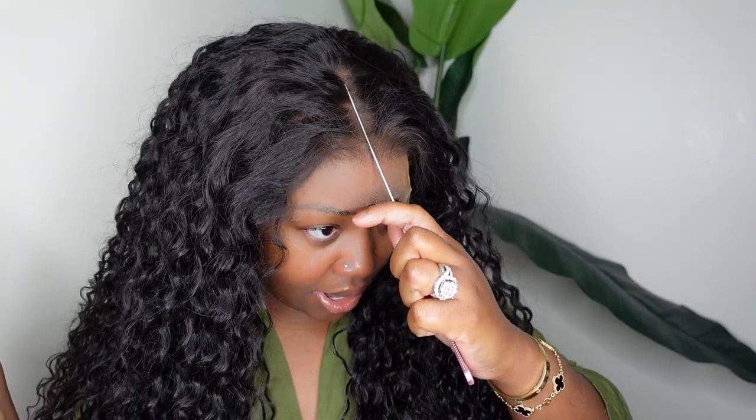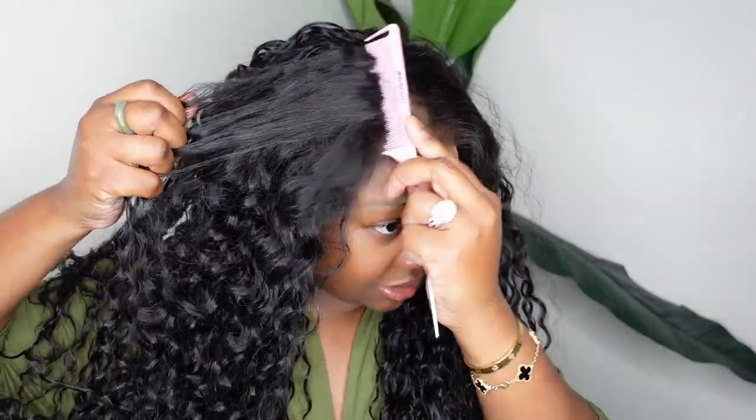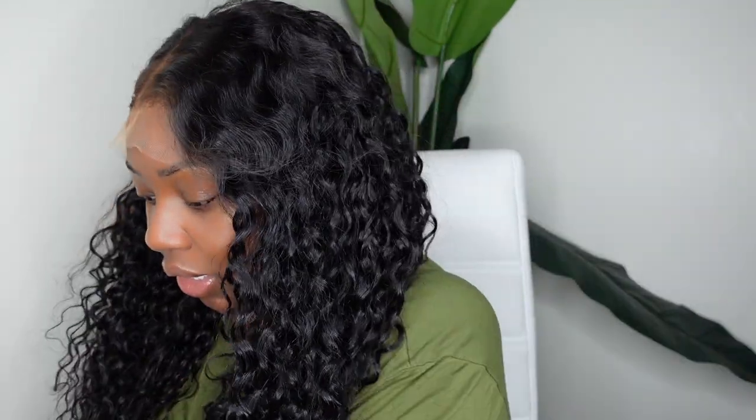This is what the wig looks like on. I love the curl pattern — she's a nice, beautiful, wavy texture. The length with it being unstyled goes right beneath my chest without stretching it. We are going to keep her as a center part, so this should be fairly easy. I kind of want to do braids — I'm thinking about taking a girl to see the Barbie movie, so I think it'd be fun to do two little braids right here. That's what we're going for.